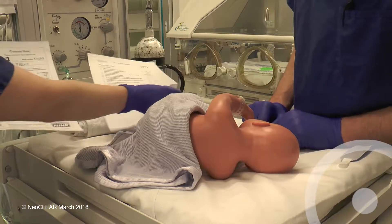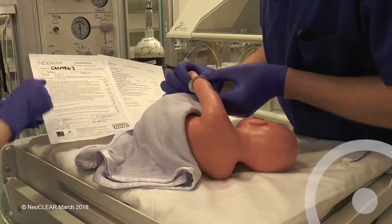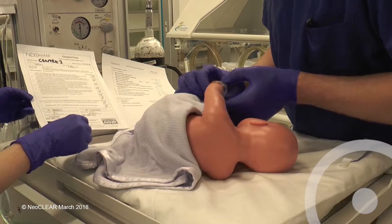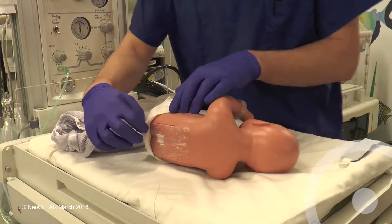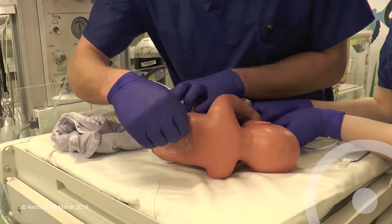Before starting, check the consent form and bring the printed allocation from randomisation. Confirm identity and allocated technique with the assistant. Assistants should wear non-sterile gloves. The area should be warm and well lit. Term babies should have had local anaesthetic cream applied. Remove this and clean any soiled skin with water.